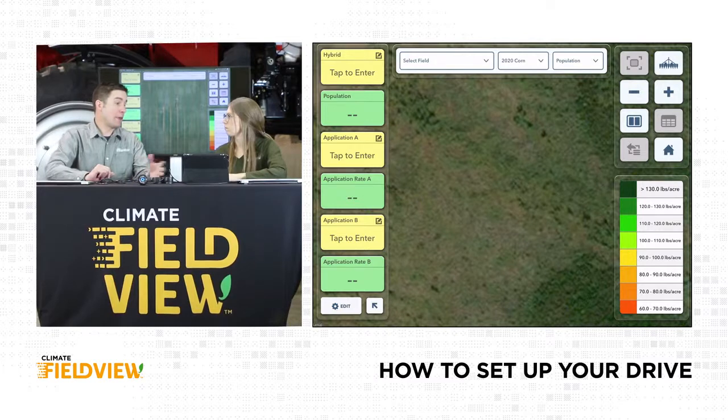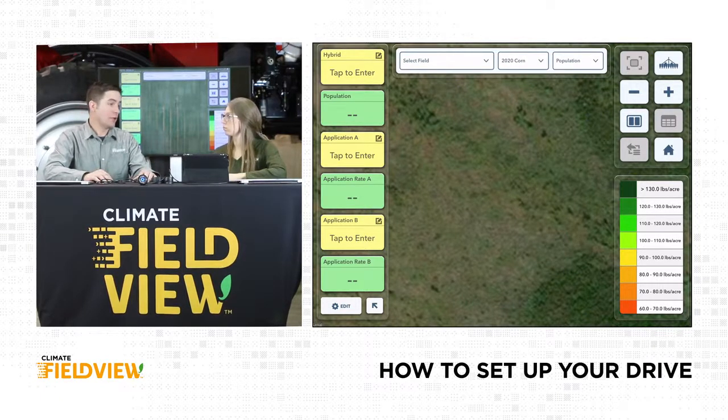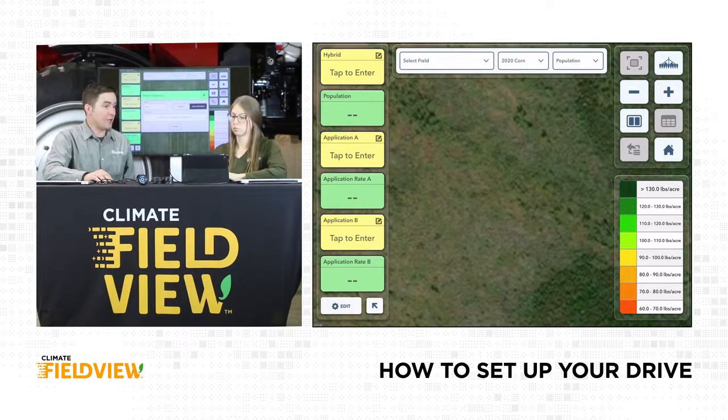If they're green, we know that we've got something going through them. If they're yellow, we've got to actually add something — we've got to enter information into it. So if you click on the hybrid, you've got to tap to enter. Here's where you would select the hybrids or seed treatments that you have, as well as the applications. Remember how we attached those to the fields — every application, every hybrid, every seed treatment. If we had that pre-populated, it would show up as all green on the side.